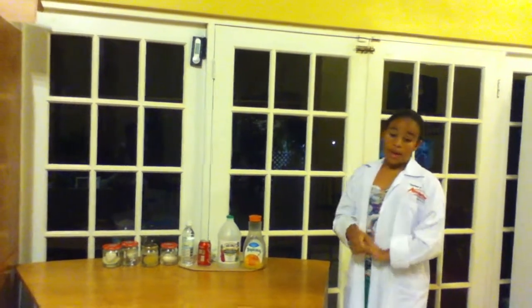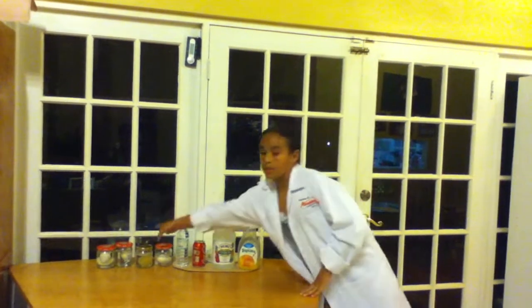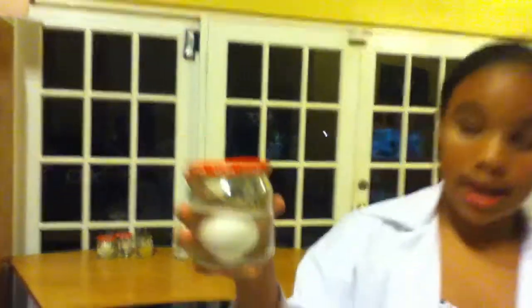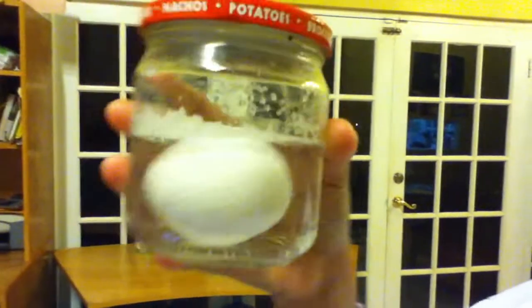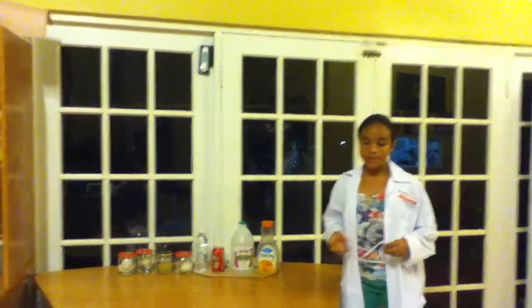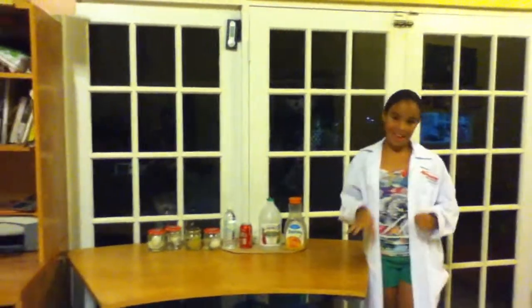The egg that is unboiled needs to go in vinegar. Shortly after, the hard boiled vinegar egg will start having bubbles on it — in the bubbles are carbon dioxide. This is happening because the acid in the vinegar reacts to the calcium carbonate in the eggshell.